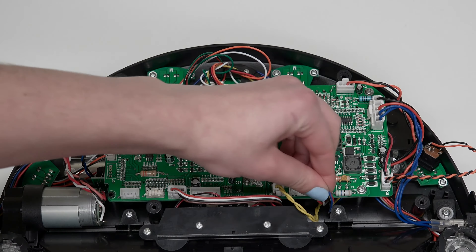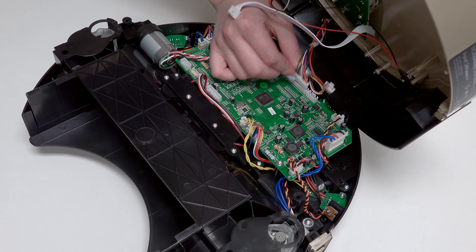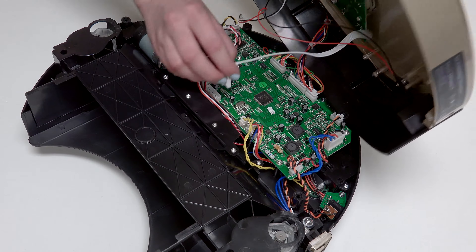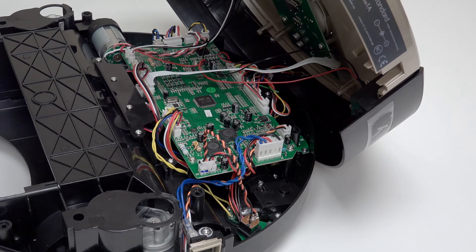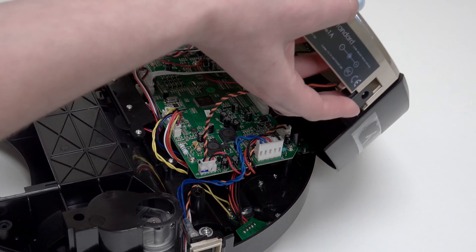Now you're ready to begin reattaching the cover. Reattach all 4 circuit plugs connecting Bob's cover to the mainboard: 2 connect to the top edge of the mainboard, and 2 more connect to the bottom edge. Remember to slide the power inlet back into its space on Bob's cover.